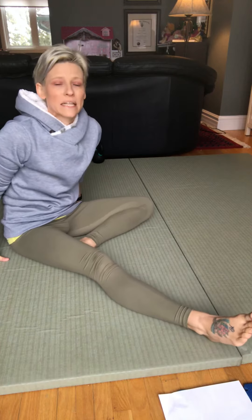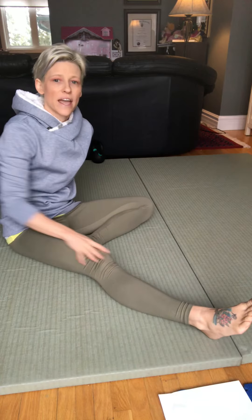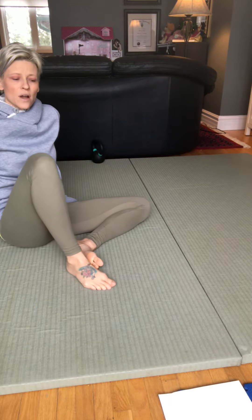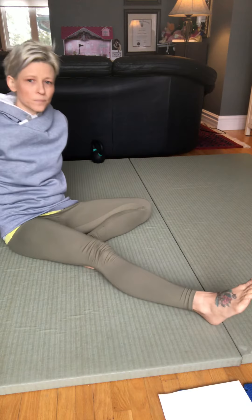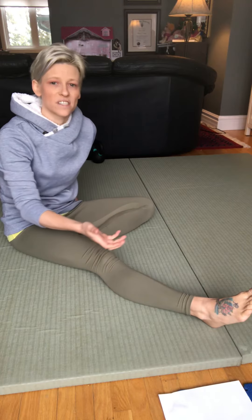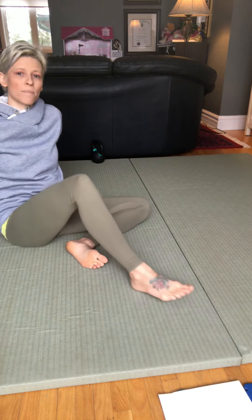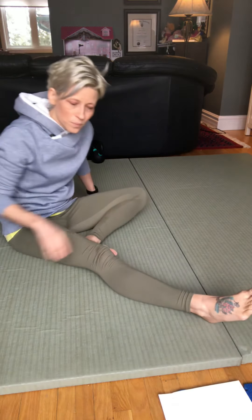Before we begin the technique, I'd like you to have your leg straight out. Pull your heel toward your buttocks as far as you can go, then let it slide back out. Pay attention to how easy it was to move forward versus back, any discomfort through the movement and where it's occurring — just getting a sense of how it feels, because we're going to compare before and after.